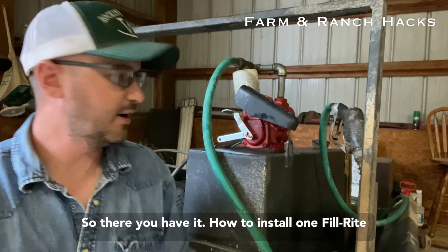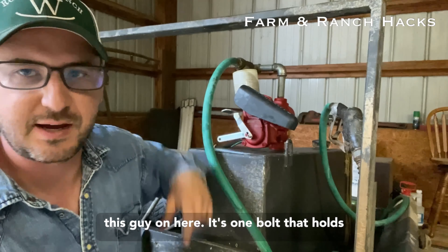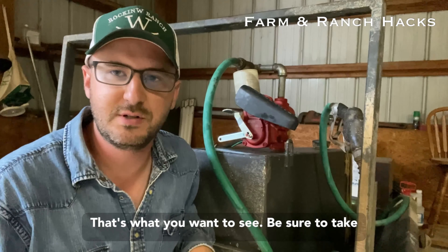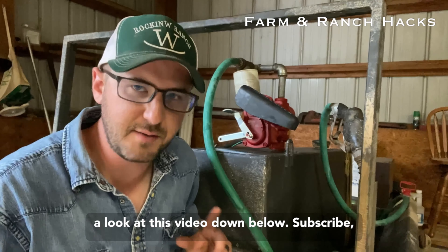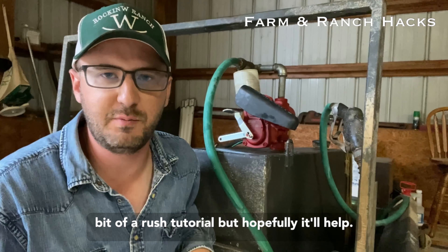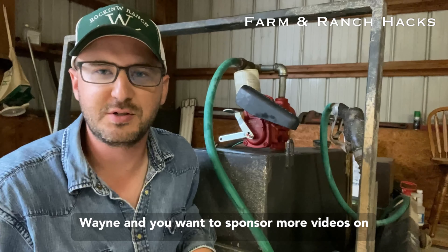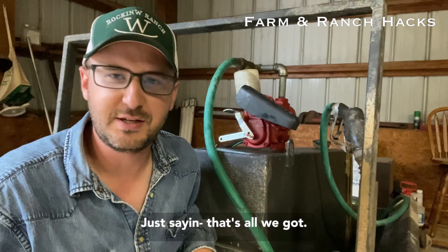There you have it — how to install one Fill Right pump. I didn't show how to actually slap this guy on here; it's one bolt that holds it on with the guard to protect the handle. It works good, checked out, no leaks — that's what you want to see. Be sure to take a look at this video, subscribe, and leave questions in the comments. I know it's a little bit of a rush tutorial, but hopefully it'll help anybody with questions on old versus new swaps. If you work for the good people at Tuttle in Fort Wayne and you want to sponsor more videos on Farm and Ranch Hacks, this would be a good one. That's all we got.